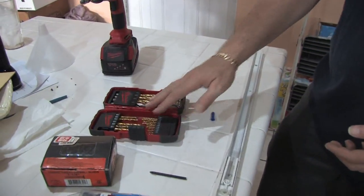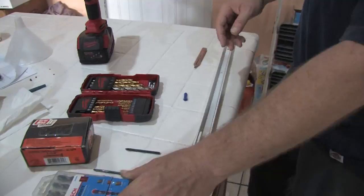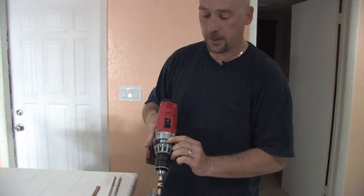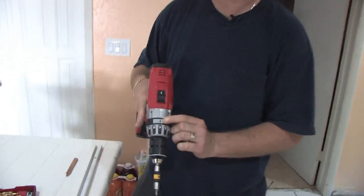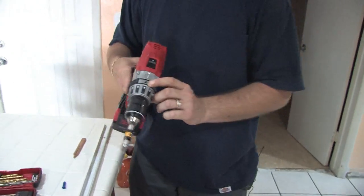Drill bits for pilot holes, concrete bits to go after once we go through the tile, and a power drill — preferably one that has the hammer function — because we are going to be using this to drill through concrete underneath the tile.